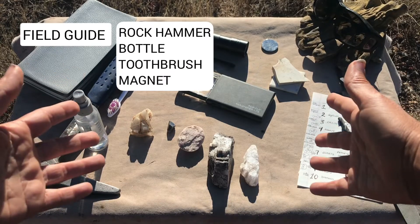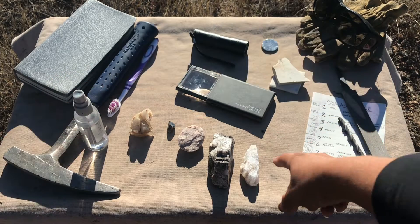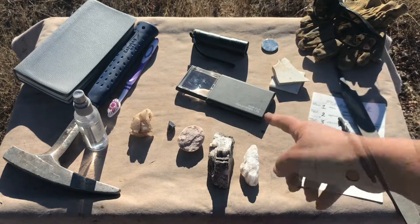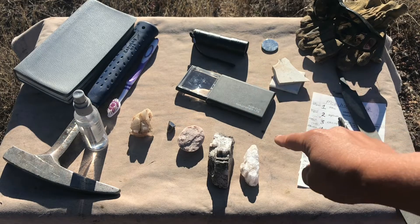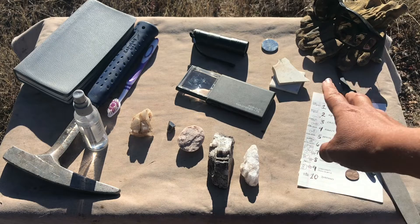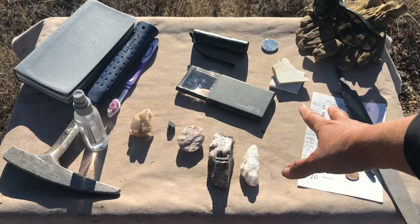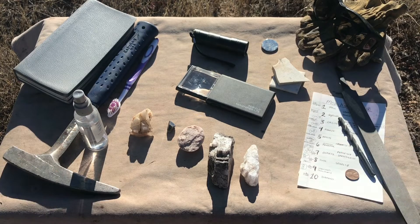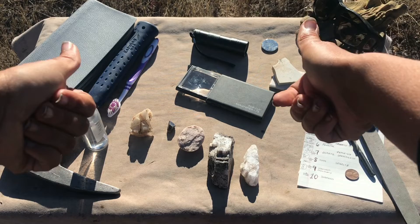There you have it — with a kit like this, including that field guide and the tools I talked about, you'll be on your way to identifying and collecting cool minerals such as gypsum, calcite, feldspar, rutile, and corundum. If you want to learn how to build and use a hardness test kit, check out some other videos here at Let's Go Geo, where I'll demonstrate how to do this with real minerals from my collection. Stay tuned — I'll see you next time. Happy rock hunting!